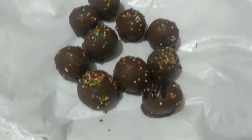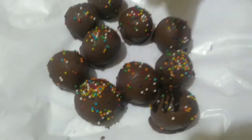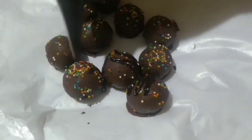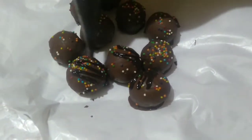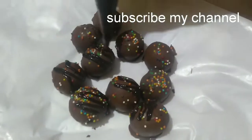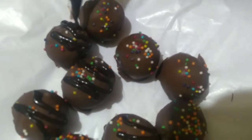Hi, welcome to my channel Shyamala's mom's magic home bakery. Today we will try a new recipe that is cake pops. It is easy to make and very tasty. Definitely kids will love them.